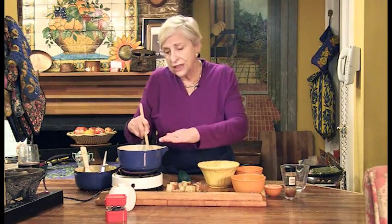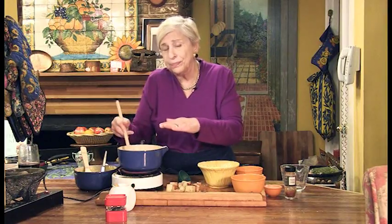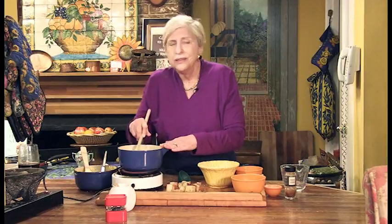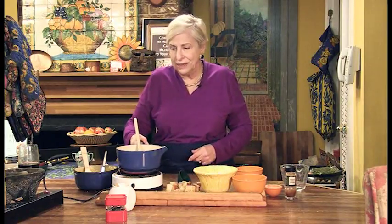Make sure it's all ready to go the second you get this on, because you want people to be waiting for the fondue, not the fondue waiting for them. Serve a simple green salad, something fresh and light, and then you'll have a nice meal.